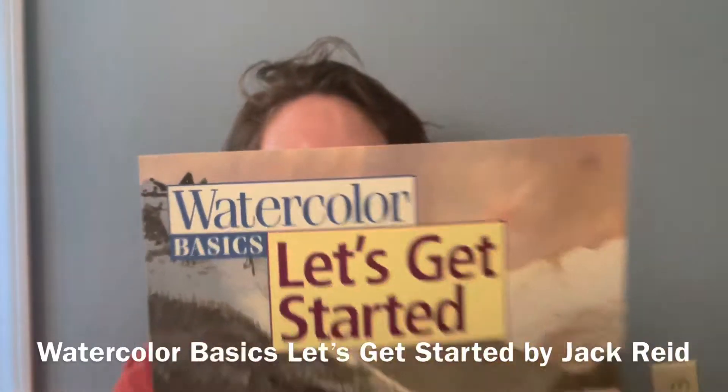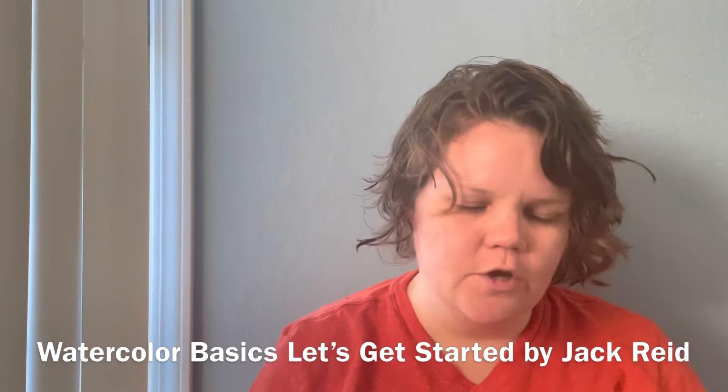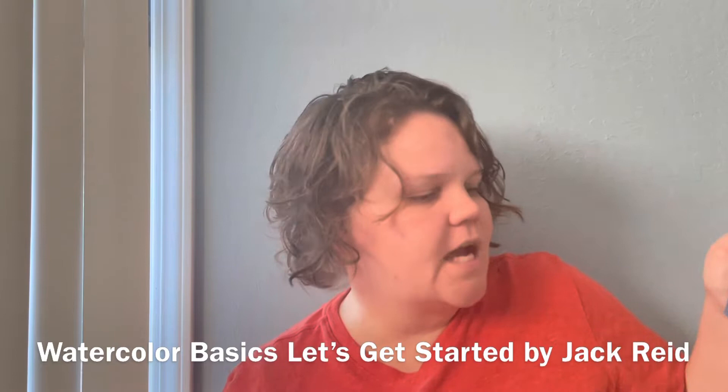Watercolor Basics! Let's get started! Truth be told, I didn't know about this book until my neighbor, who I do a watercolor class with, let me borrow this. I don't own this one — I need to find a copy for me. It will happen, just not today. It is 'Watercolor Basics: Let's Get Started' by Jack Reed.